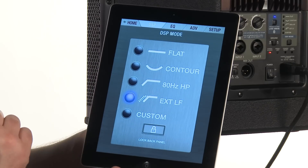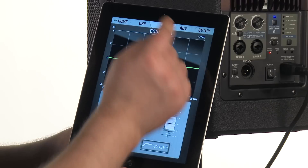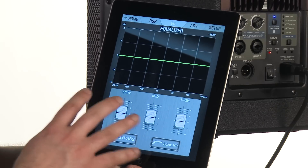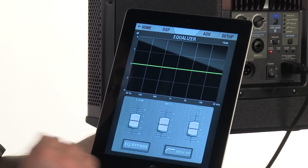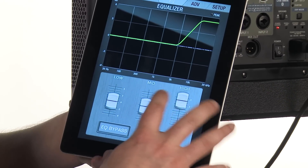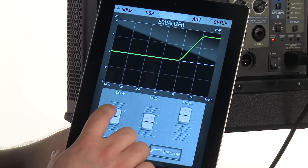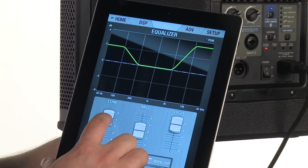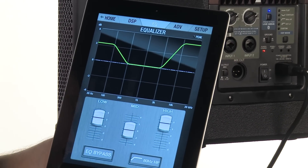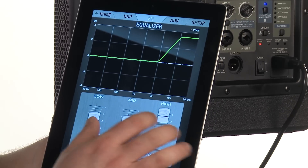Now if I don't happen to like any of these settings or I was hoping for something a little different, I can easily go to my EQ page and EQ everything using the built-in 3 band. From here I can add highs, maybe add a little bit of mids or take some away, add some lows. I actually have a 6 dB swing positive or negative to affect these sounds, and just double tap to return to zero.